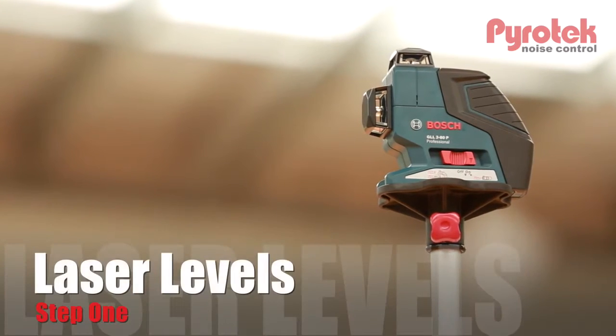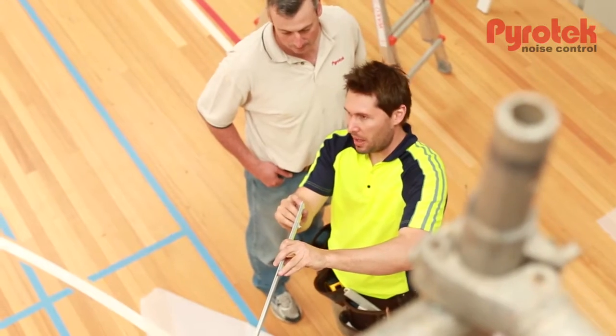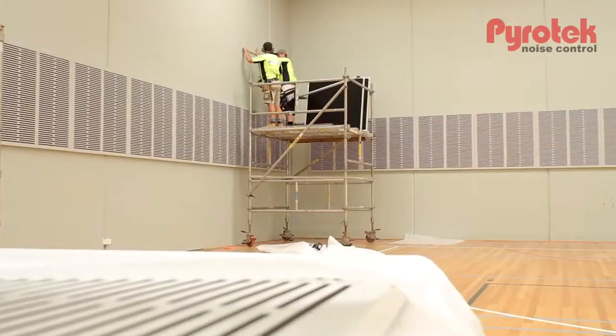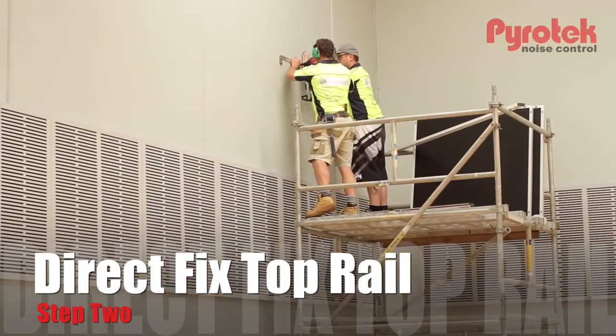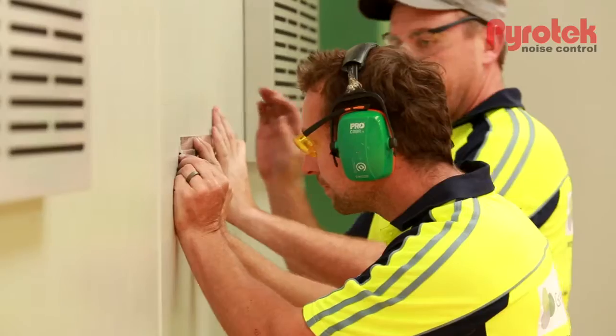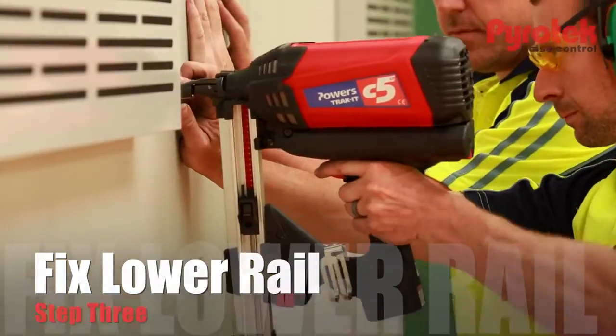We first focused on getting our laser level correct, ensuring that the panel railing system — which is an aluminium extrusion in a Z section — is level. We're then able to direct fix the extrusion into the concrete tilt panel walls. From that we square off and fit a lower rail, which then secures the bottom section of the acoustic panel.